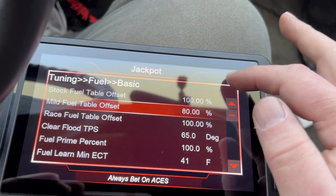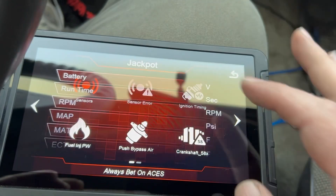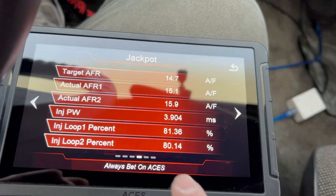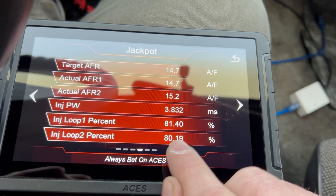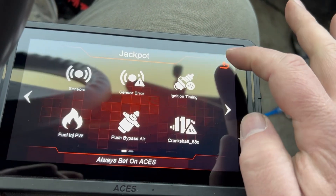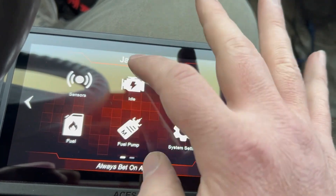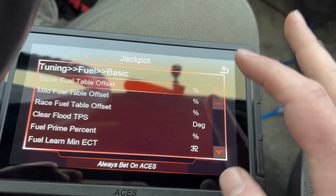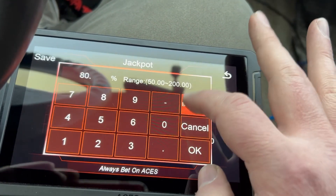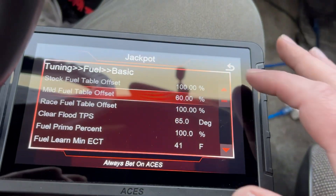It instantly runs different — now it's loping a little bit harder. Let's go back to sensors. We're closer. Let's take it down a little bit more. Back to Tuning > Fuel > Basic — we're going to click here and set it to 60 percent. Save.